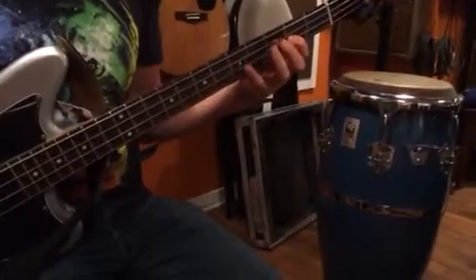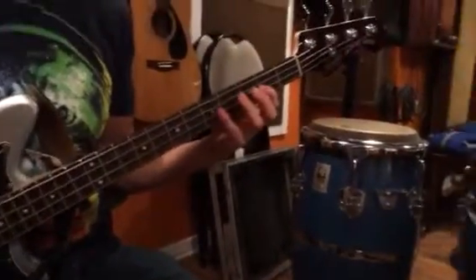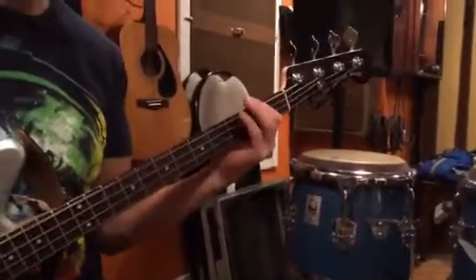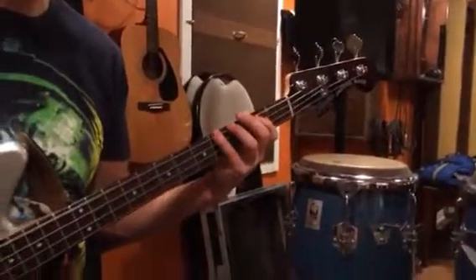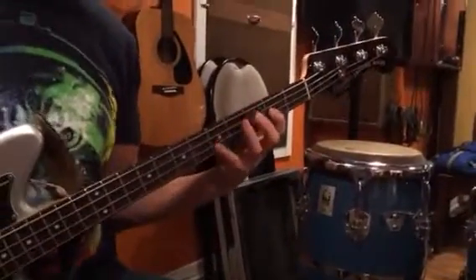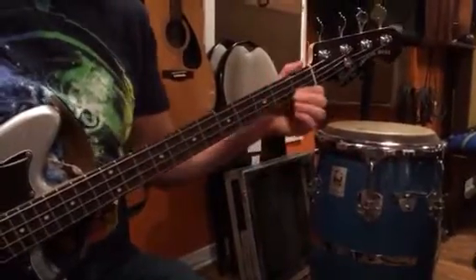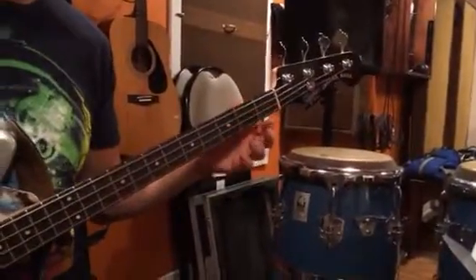Oops, I made a mistake with that D7 there. Sharp 5 there. Use the descending line because I was running out of frets.